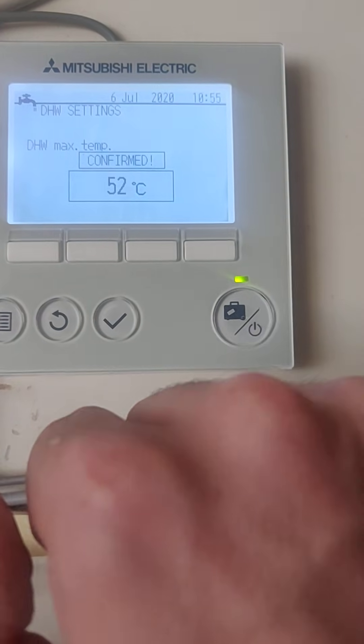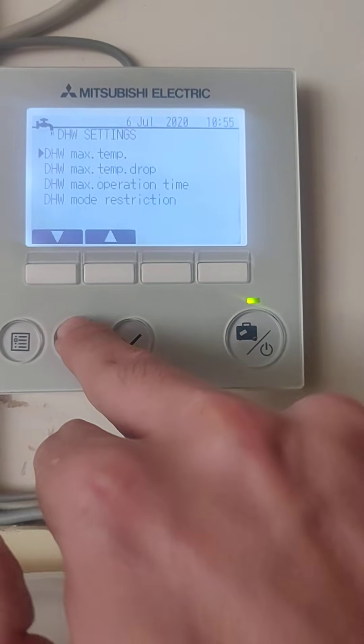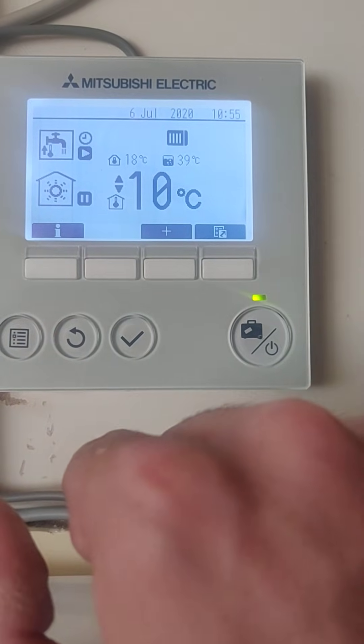So I'm going to set this one to 52 and see how we get on - if it's still not enough we can up that a little bit later, but I'm sure it will be. We're just going to tick and confirm that, and that's confirmed. And if we go back through to the main screen - and that's how you set your hot water temperature. Hope that helps.